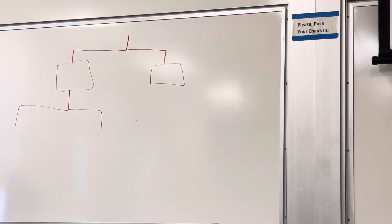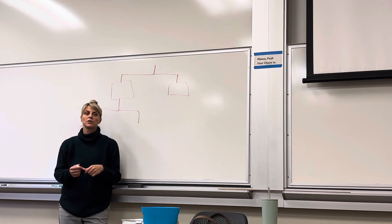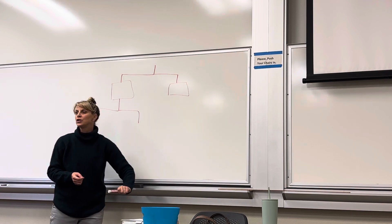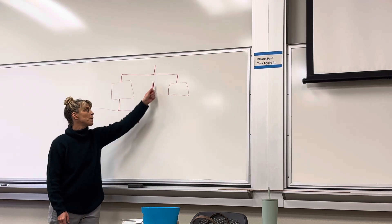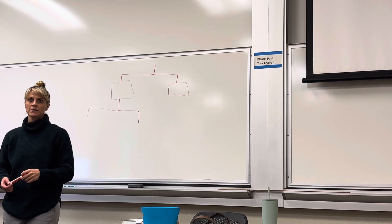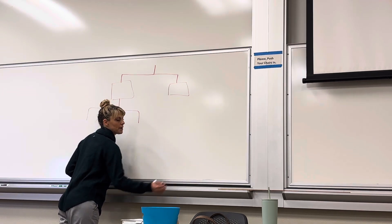We call it a dichotomous key, but in the hospital setting it's called an algorithm. They use algorithms for everything — should I give my patient this medication or not? Should I follow up with a specialist? It depends on whether your patient is following these yes-or-no paths. That's the point of an algorithm. And what we're doing is the same thing — using it to figure out what our bacteria might be.